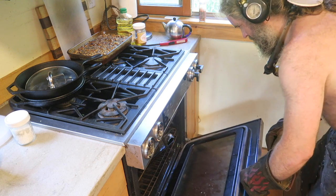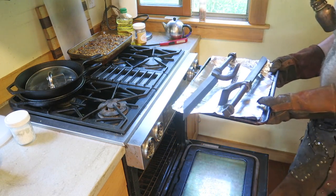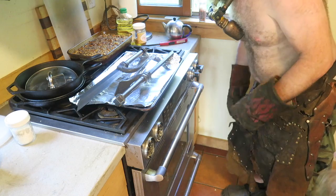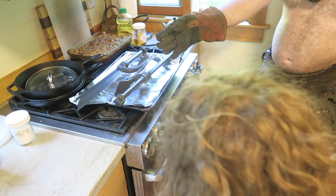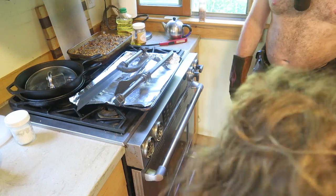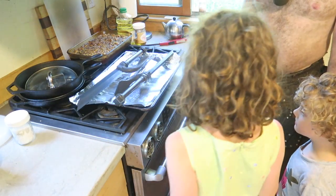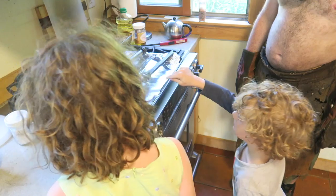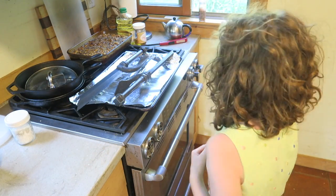Kids, come here, the knives are done. They're too hot to eat now — I put them in at 400 for an hour, but we can eat them when they cool down. Which one do you want to eat? Christopher, did you just burn yourself touching the knife? No. That's why you have to pay attention to what Dad says. They look delicious.